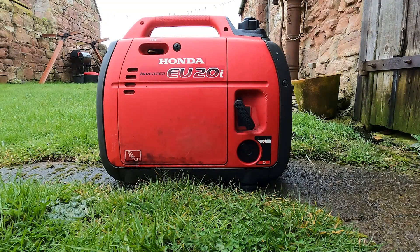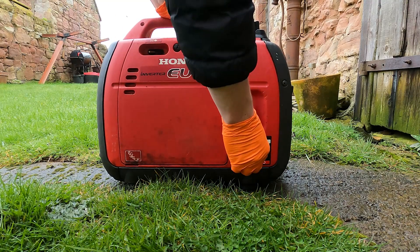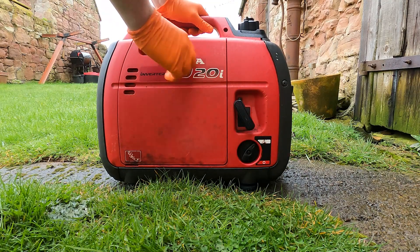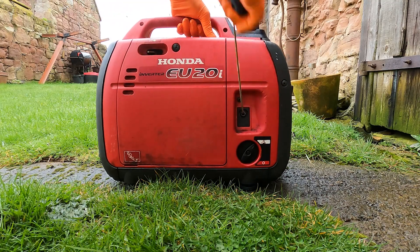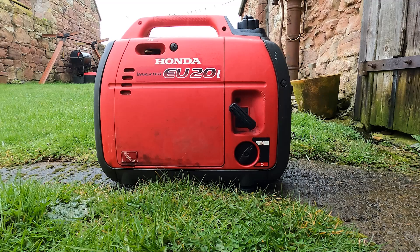Before we start the service, the first thing we'll do is start the generator and warm the engine up to thin the oil out so it's easy to pour. To do this, make sure the fuel is set to on, ignition on, choke if required, and pull. We'll run that for about 5-10 minutes until the engine warms up and the oil will be a lot easier to pour.